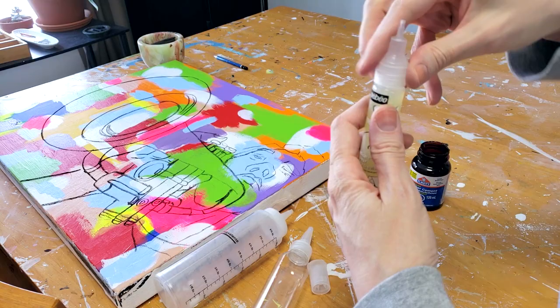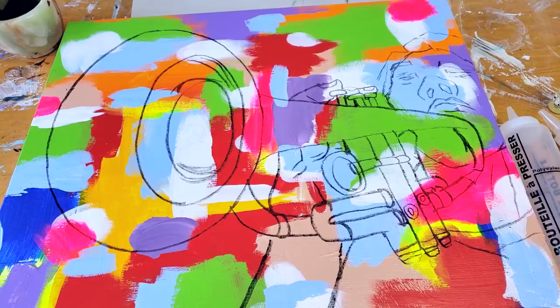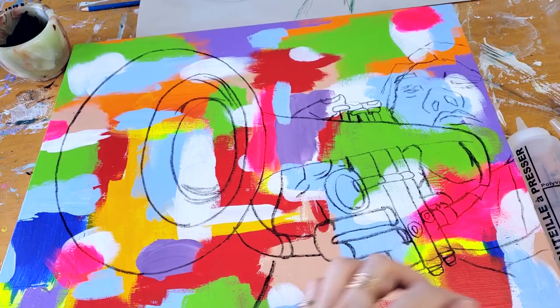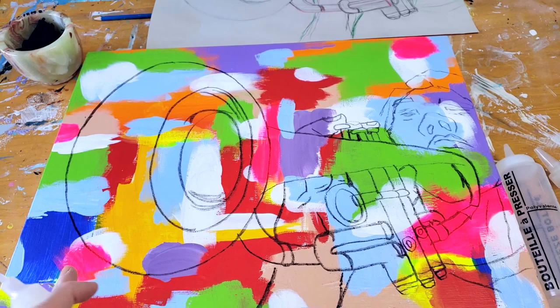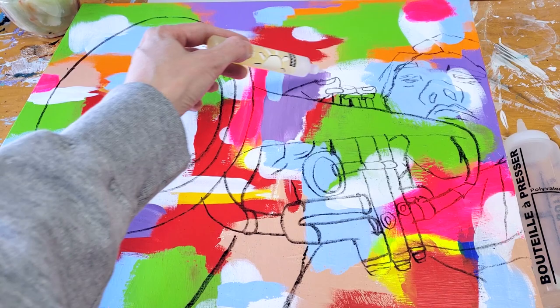I've already transferred my sketch on canvas — I made a video on the process of transferring a sketch, it's very easy, and I'll link the video at the end of this one. Now the question is what will be hidden, as in covered with black paint, and what will show. I think the fingers, for instance, will be a contour line, so only the contour of the fingers will show up as color. The rest will be black.